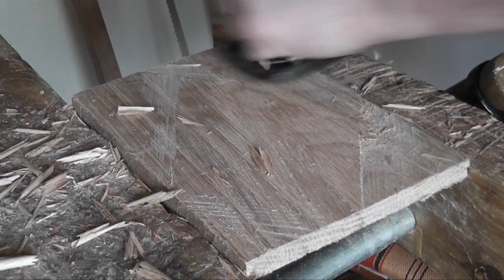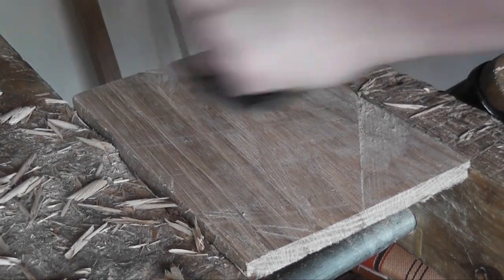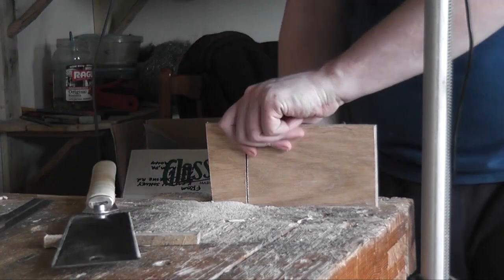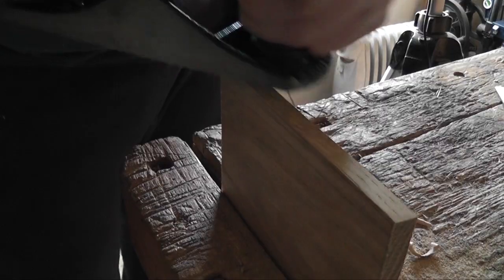I used some of the oak that I re-sawed from the frame saw video to make this little noughts and crosses or tic-tac-toe board. I basically started using my smoothing plane to smooth it down and make it nice and flat and square, or at least as square as I could.